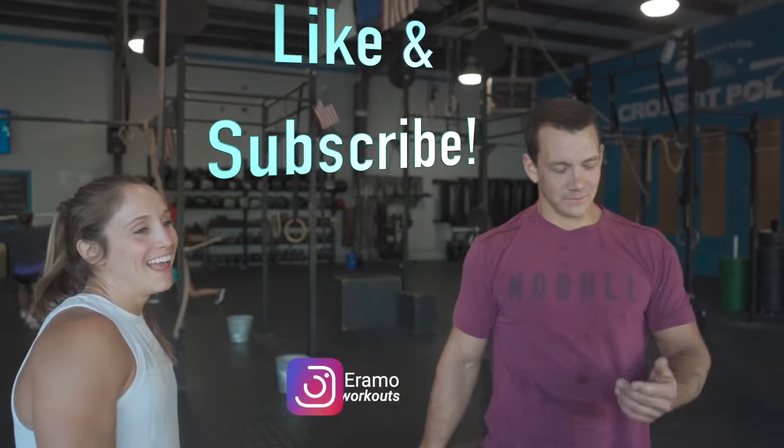I hope this was helpful for you guys. If there are any other machines or things you'd like to see demos on, let us know in the comments below. Hit the like and subscribe button, and we'll see you guys next time.